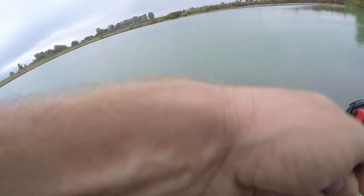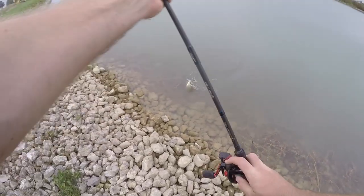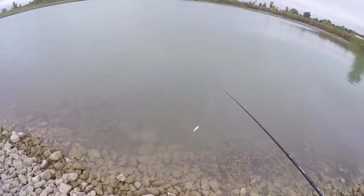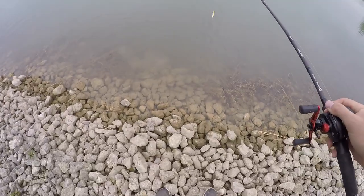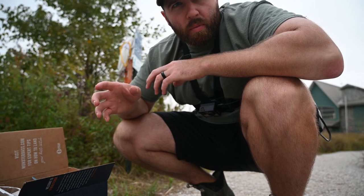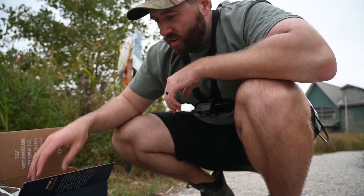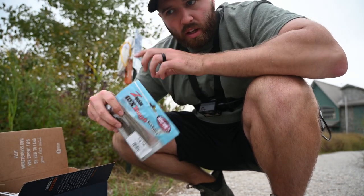There we go — two baits down, look at this, this ain't a bad one. Oh no, I lost him. I did catch one fish on that jerkbait — I know I missed it at the bank. I'm just showing that these baits catch fish, so we're going to move on to the ned rig.